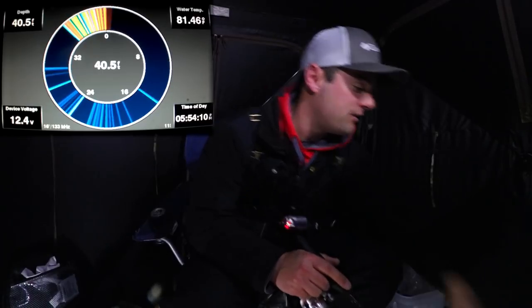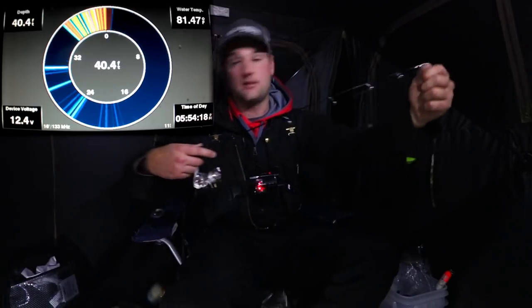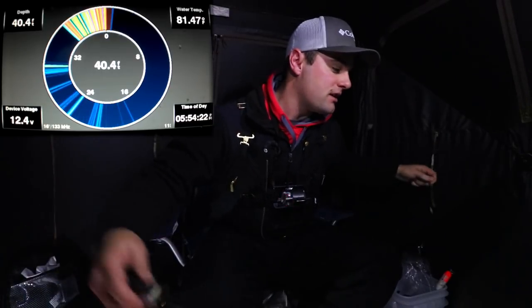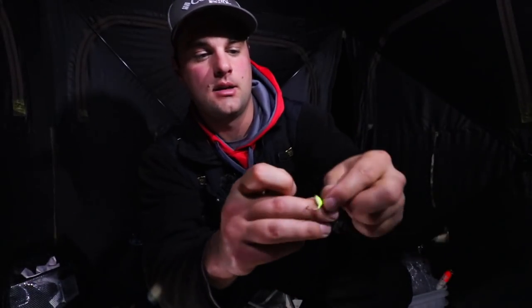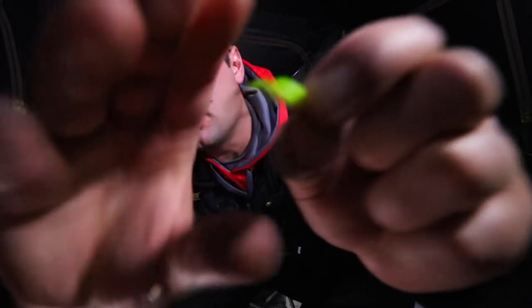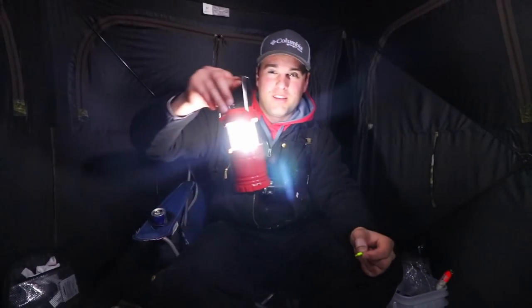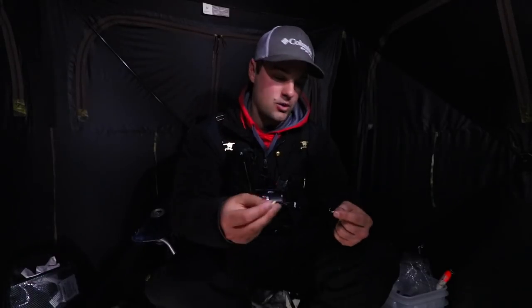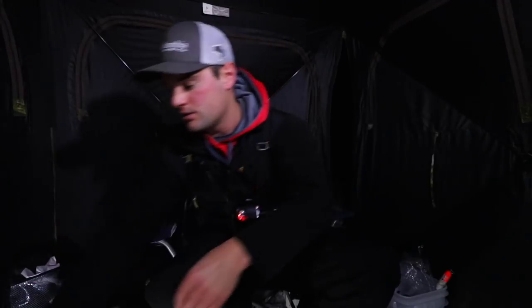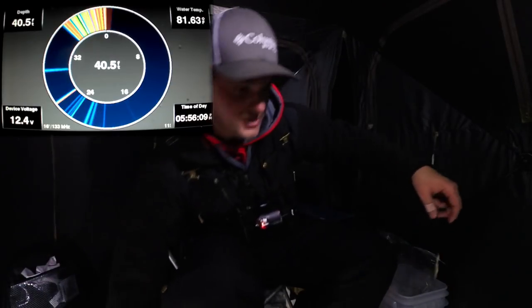I'm going to throw some minnows on — there are some fish down here already. I'm using glow jigs because it's nighttime and these fish are in about 25 to 30 feet of water. The first jig is white with a little green dot on the back, and the bottom jig is a chartreuse and white — it's a much larger jig. They're both glow jigs. I'll hold them on the push-button light for about 15 to 20 seconds and they'll glow underwater. Hooking the minnows on now — there are a bunch of fish down there.